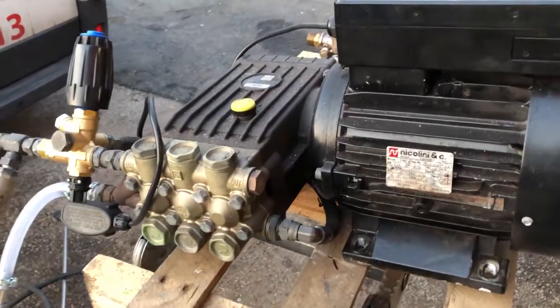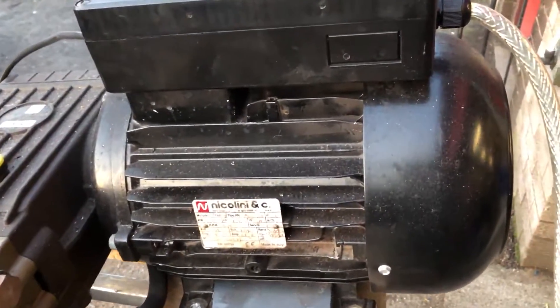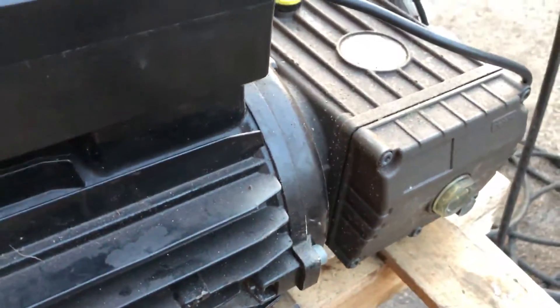This machine's come in. What you've simply got is a motor that's got a hollow shaft, and then a pump that's got a male shaft inside. What simply happens is that male shaft goes inside the hollow shaft.